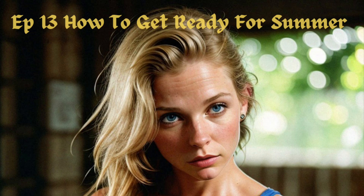Welcome to Aesthetics by Swanson, where everything is aesthetic. This is episode 13: How to Get Ready for Summer. This is gonna be a good one. As usual, don't forget to like, comment, and subscribe.